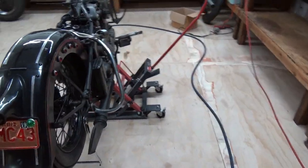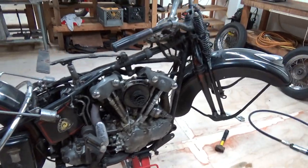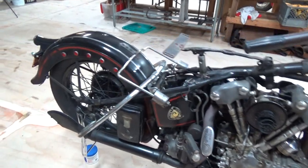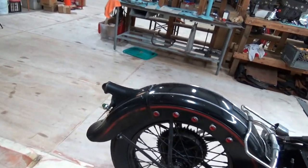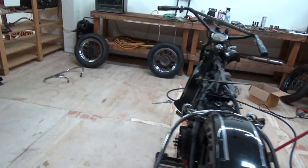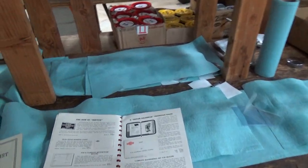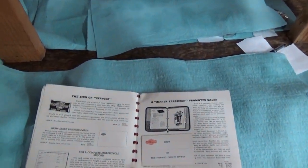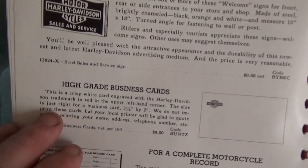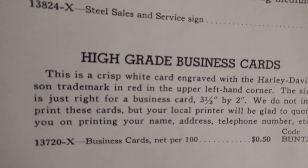Welcome back — we are continuing our reading of the 1938 Enthusiast. This is our '38 original paint Knucklehead. For those just tuning in, we've been reading from the 1938 accessories catalog for some time. It's extensive — what I have is about 65 to 70 pages — and we shall continue.